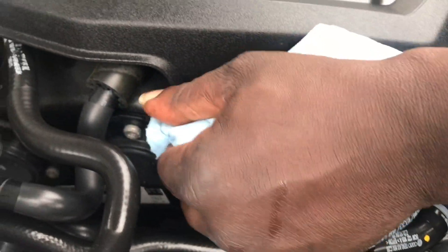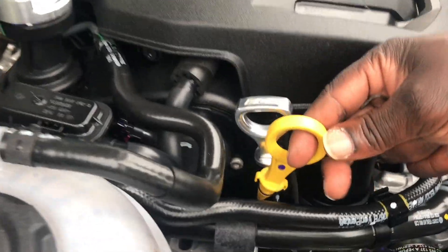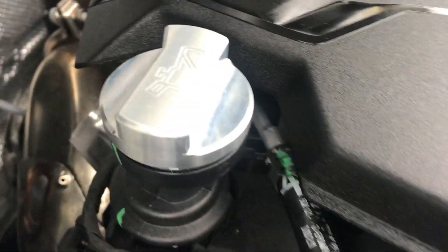DCS chrome dipstick — here's a comparison, the old one next to the new one. These are just aesthetic mods, nothing performance-wise.